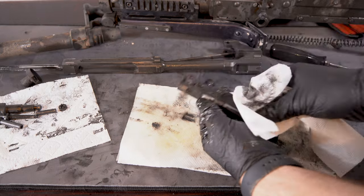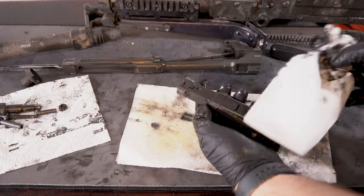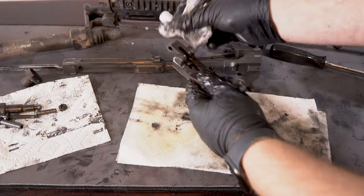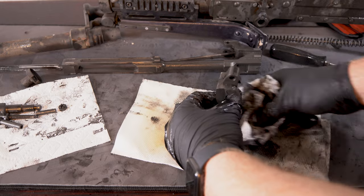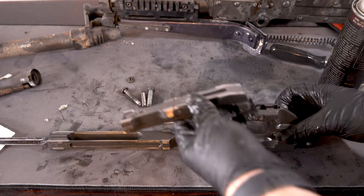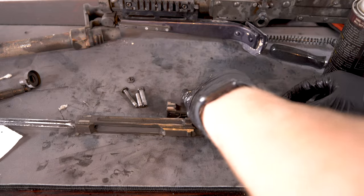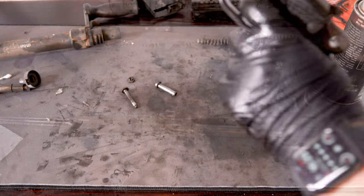I took off the majority of the bolt; I didn't completely disassemble it — there are a couple of pins in there — but I wanted to make sure I got the majority of the grime off of the face and the sides of the bolt where it rides in the receiver. This is actually held in place by a pin — you can see how the firing pin just slides in, and then a pin holds that inside of the op rod assembly.